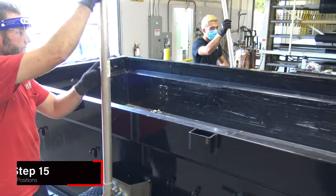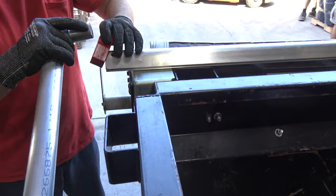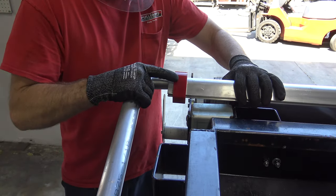Test the position of the arms and crossbar on both sides of the trailer box. Place a single teardrop bumper on each side of the crossbar to check fit.